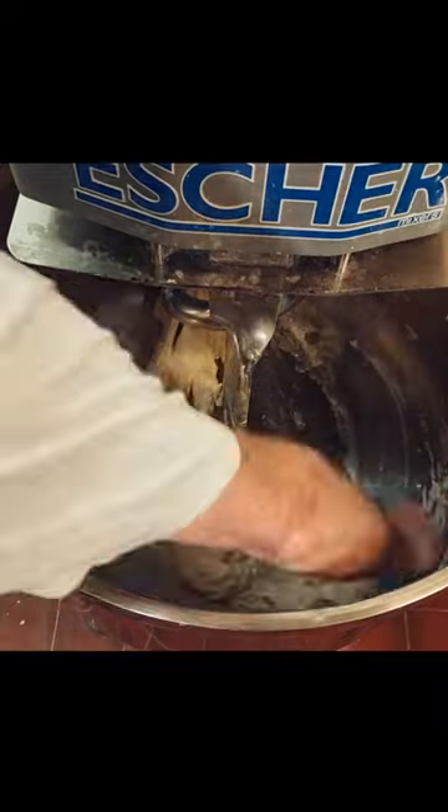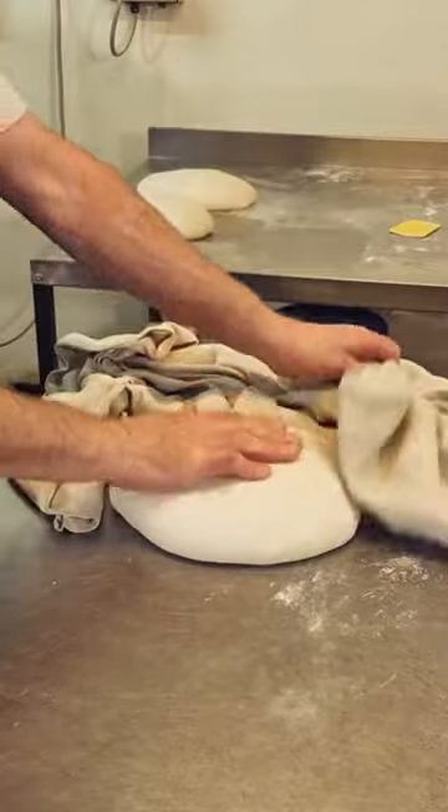Once the dough's ready we pop it onto the table and then leave it there for around about 25 minutes, just for its first proof.